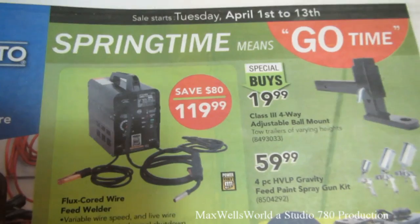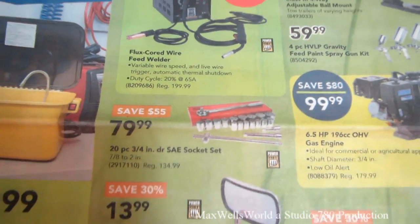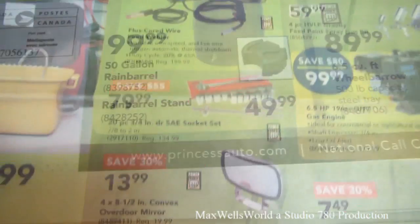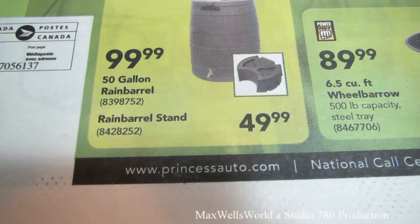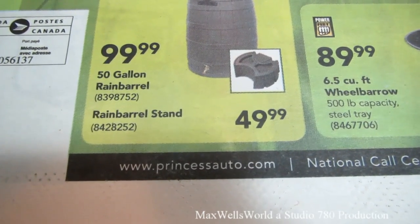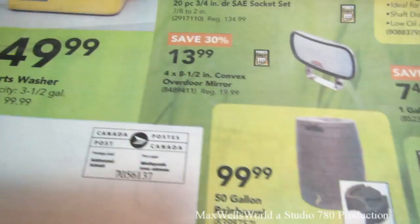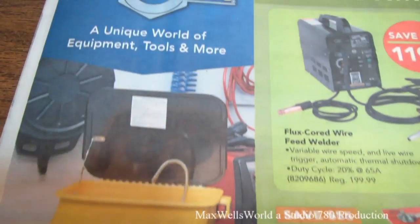Remember, spring means go time — check out Princess Auto for all your springtime go-time ideas. For more information on the products featured in this flyer, go to www.princessauto.com. Thanks for watching Maxwell's World — comment, subscribe, and enjoy.